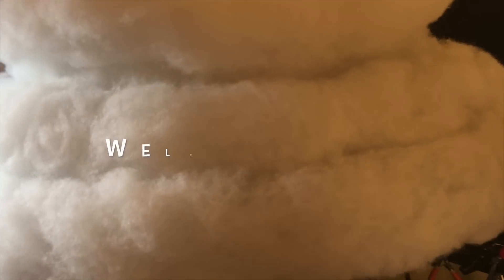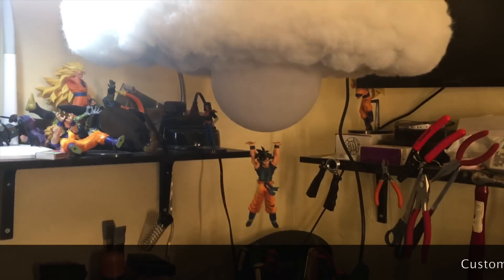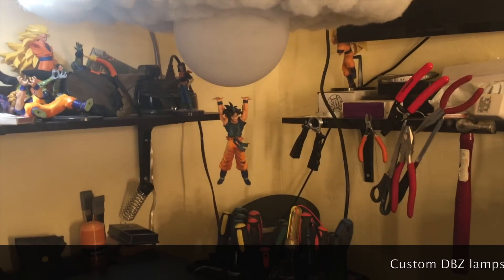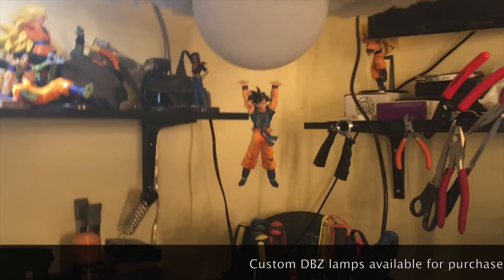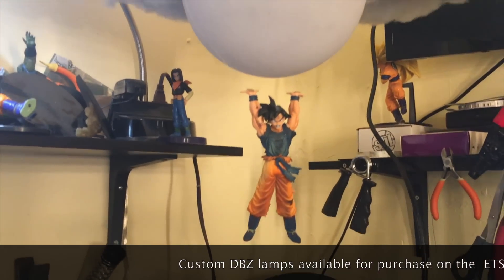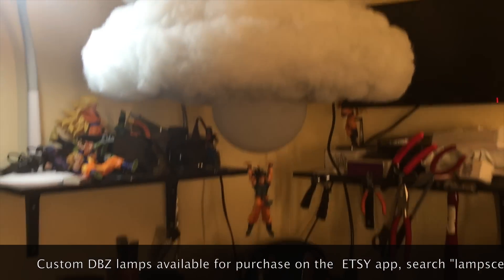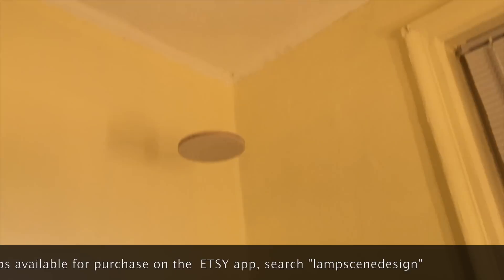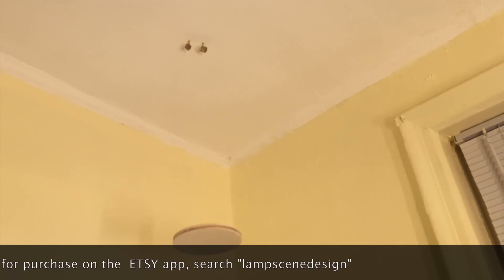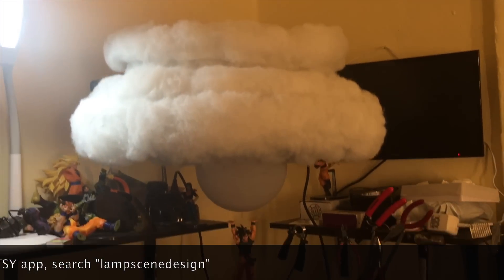This is free and I'm bringing you my latest Dragon Ball Z creation. I consider these lamps — this is the Goku Spirit Bomb Cloud Lamp. As you can see, this lamp is suspended from the ceiling, which gives it that hanging effect.